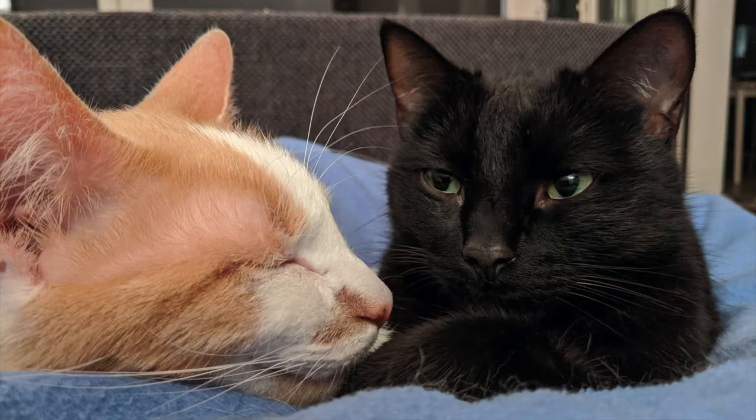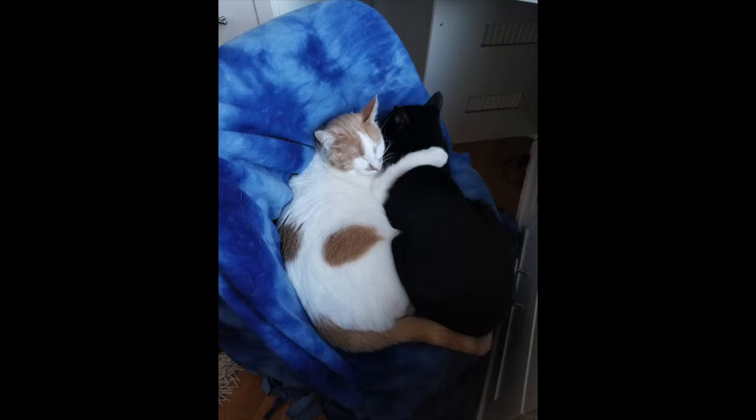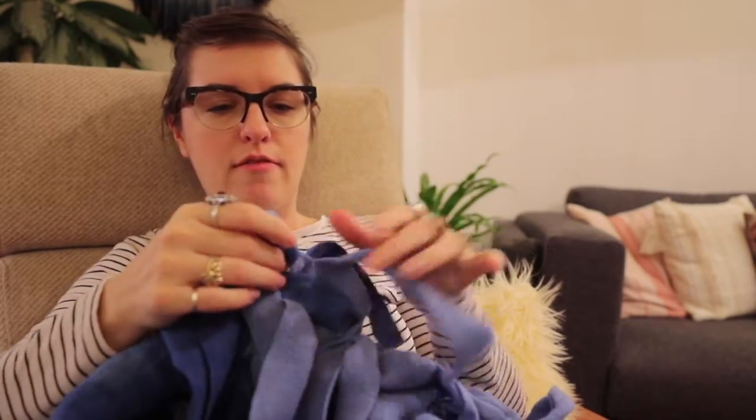They really liked having this blanket here and we did snuggle with them on the couch a ton with it. It was perfect for the first few months and winter when we first got here. But as summer rolled around, it was just too heavy and the style wasn't really fitting my vibe in this living room.